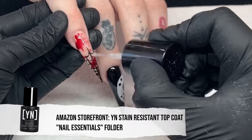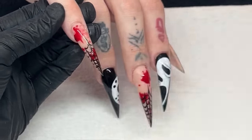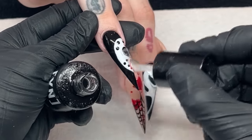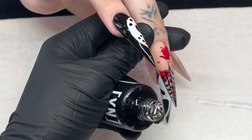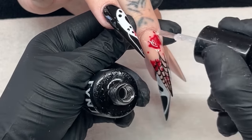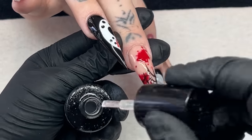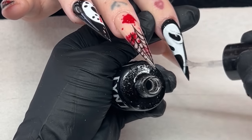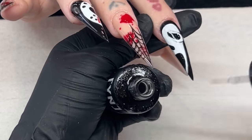I'm going in with a stain-resistant top coat from Young Nails to protect her nails and the design. She does smoke, so I want to make sure the stains on her nails are minimal to none. Just lathering that on, fully saturating those nails. Right before you cure, always wipe those sides and cure for a full 60 seconds. That pretty much concludes today's video — let me know what you guys think down below. Thank you so much for watching, I hope you enjoyed it, I hope you learned a ton, and I'll see you guys next time.